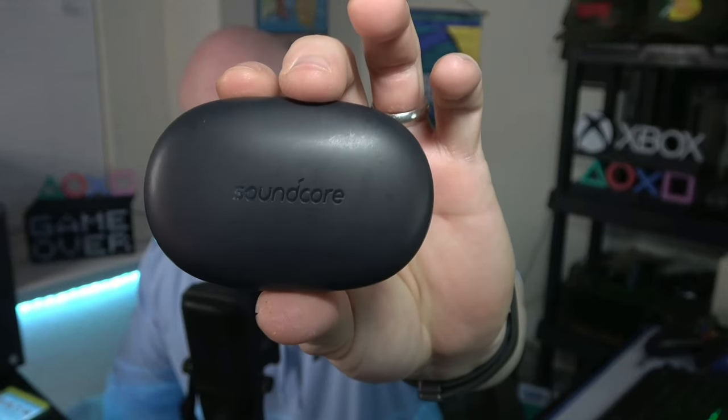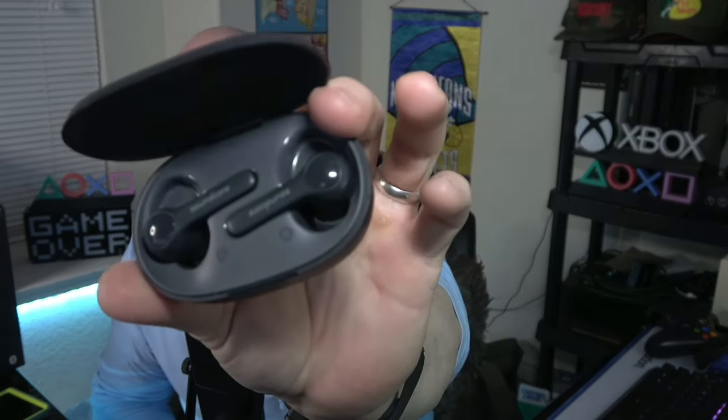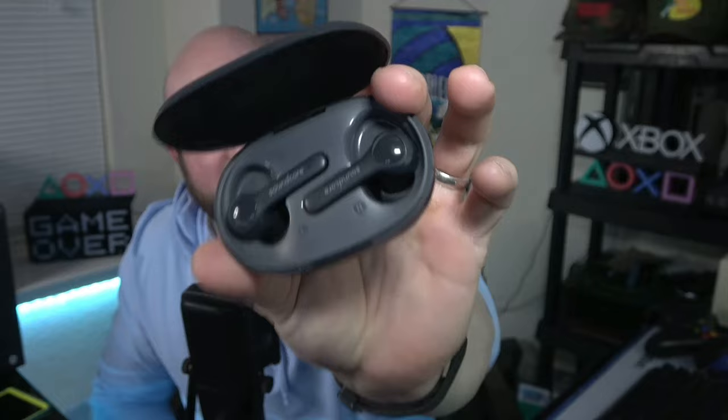Quick backstory — I have the Soundcore Life Note SE. I had an upcoming trip where I was going to three different states: Illinois, Louisiana, and Texas to handle some business and visit some family. Earbuds for travel are very important to me, so the night before I was to leave for my flight to Illinois, I accidentally left these in the front pouch of one of my hoodies and washed my clothes.